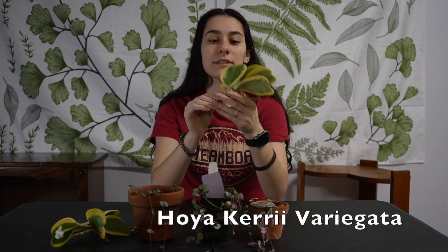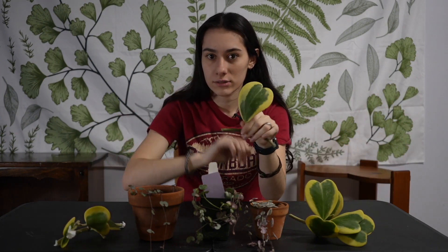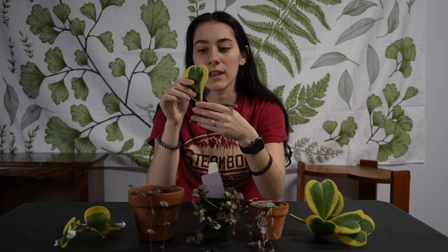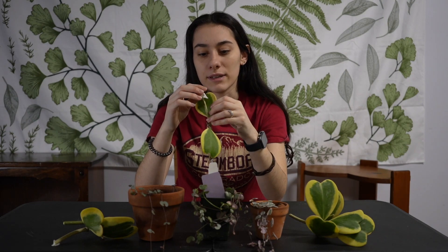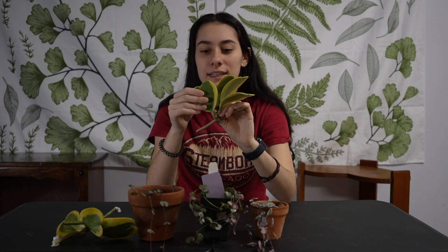Next on my list is Hoya kerrii. Be forewarned: if you go to the store and get just a single heart leaf with no node attached, it might not grow into a full plant. Make sure you get one that has nodes, or one that's already established — if it's sticking out like this, you know it has a chance. Most hoyas are easy going. Water when the leaves get papery thin and crinkly; when they're hard, do not bend them or you'll snap them.